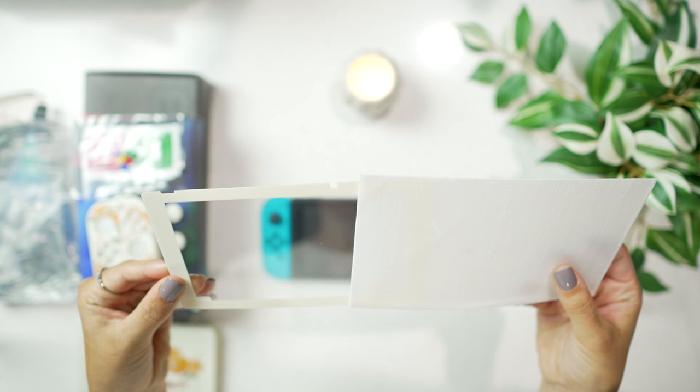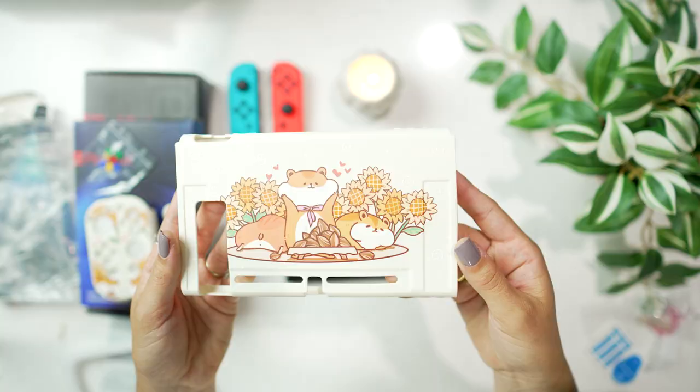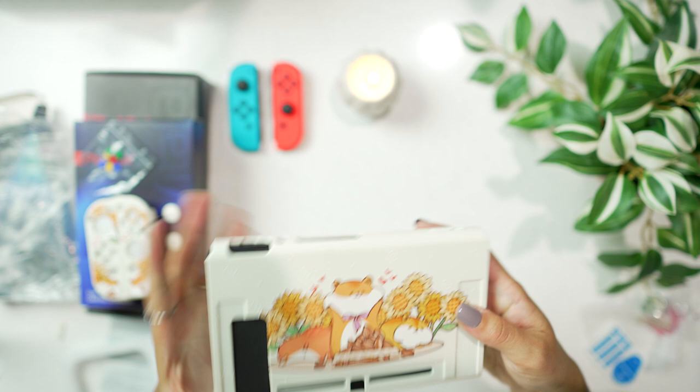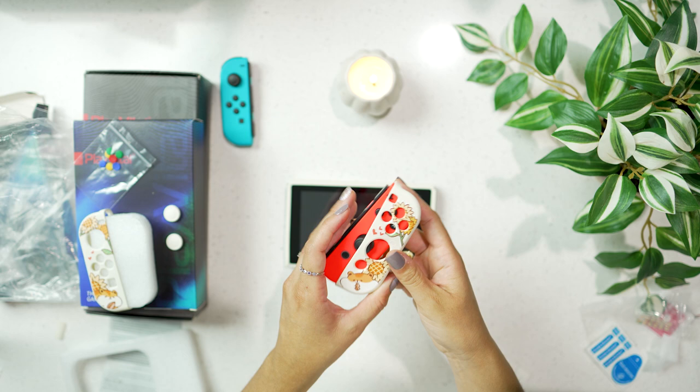This kit also came with a screen protector, keypad buttons, and joy-con covers. I only ended up putting the joy-con covers on — I'm going to have my husband put the screen protector on later because I always end up with little bubbles when I do it and he's much better at it. I didn't actually adhere the keypad buttons but I did show what they would look like if you did put them on.